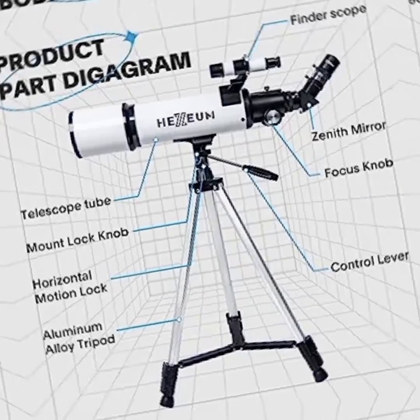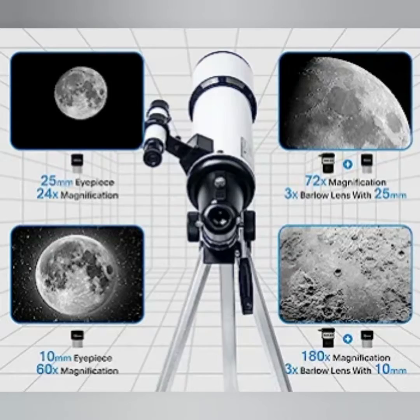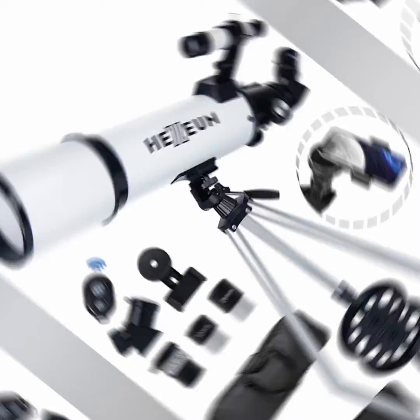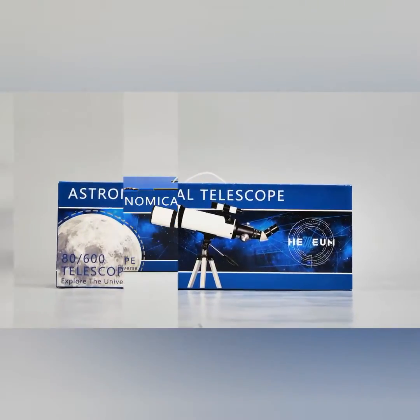The telescope described is an 80mm aperture refracting telescope with a focal length of 600mm. It features fully multi-coated optics with high transmission coatings, which enhance light transmission and improve image quality.